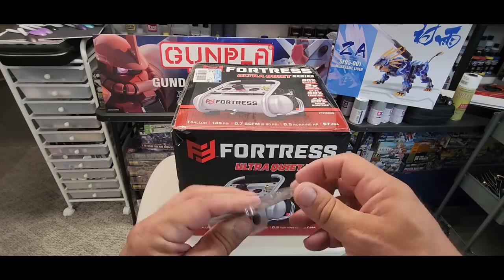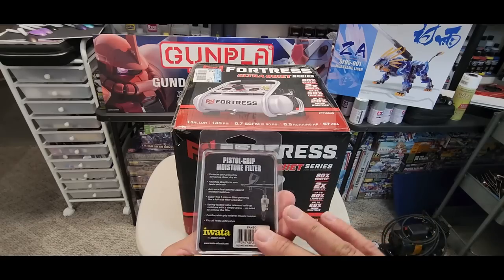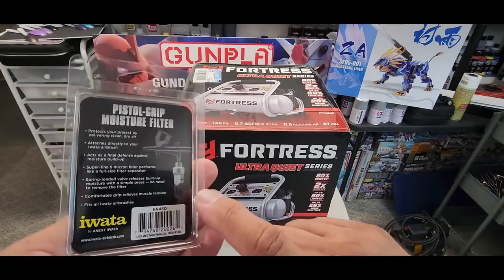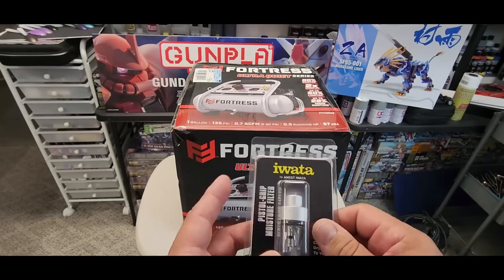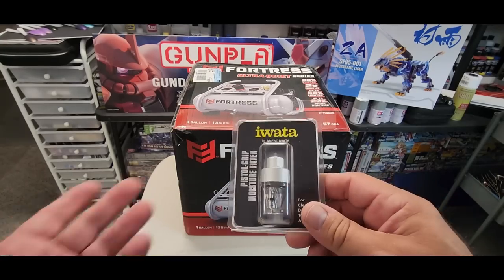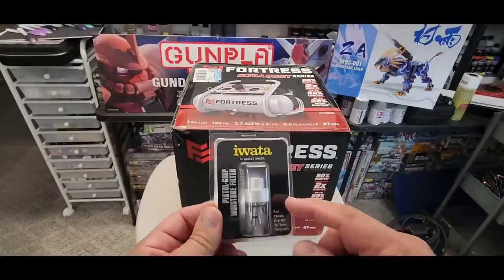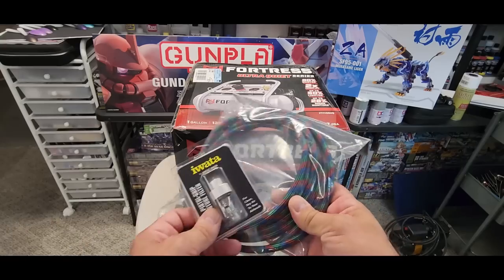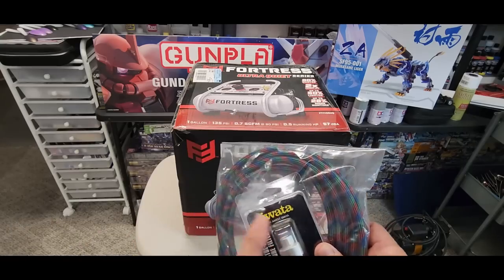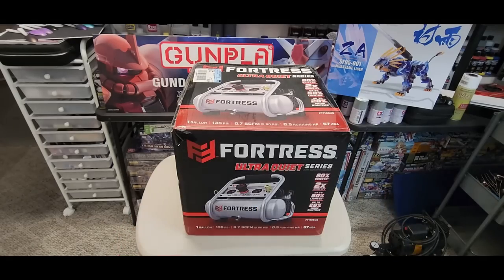My Eclipse is with a friend who needs an airbrush before he can get his own, so I got another Iwata moisture trap — it works really well. I have another one coming from Amazon today. This moisture trap is going to be permanently attached to the end of the hose, with a quick release through there, so every airbrush will always have the moisture trap.